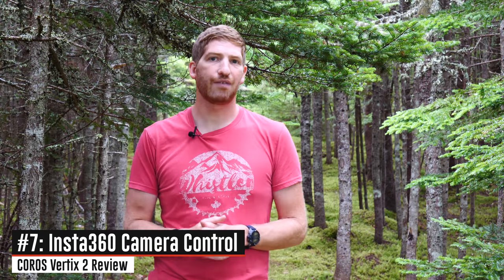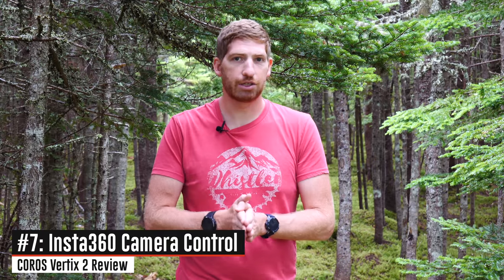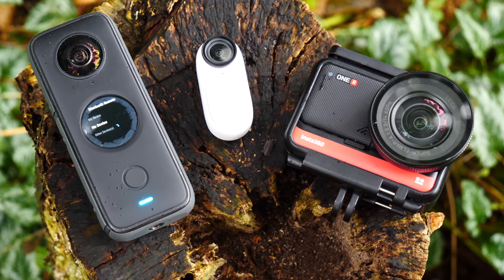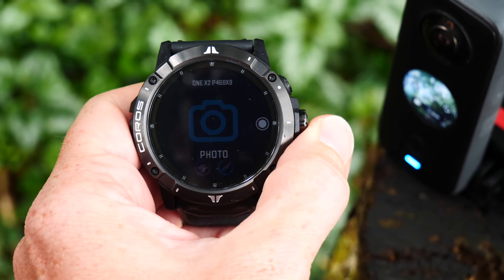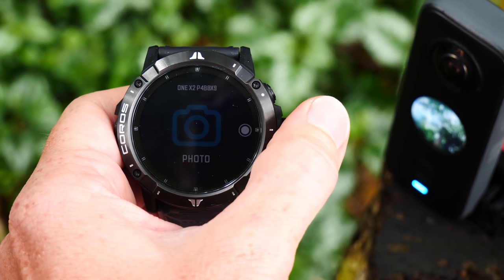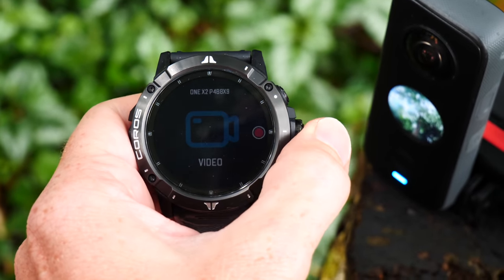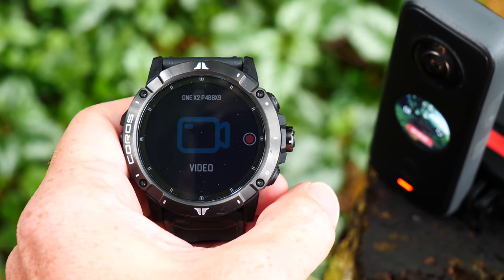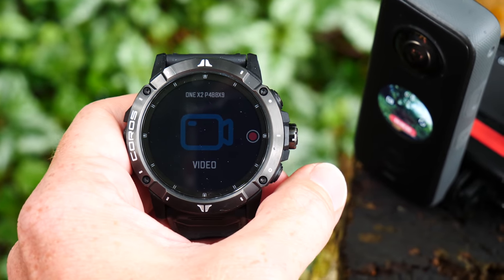Coming in at number seven on the list, they've added Insta360 camera control. If you have an Insta360 action cam — in particular the X2, the One R, or the Go 2 — you can go ahead and control that with your watch. You go into the toolbox and pair it with the camera, essentially using the watch as a Bluetooth remote control. Just a quick note: while the Insta360 Go 2 is currently on the list of compatible cameras, it doesn't actually work quite yet. Coros says it's coming soon, so you have to use either the One R or the One X2 instead.